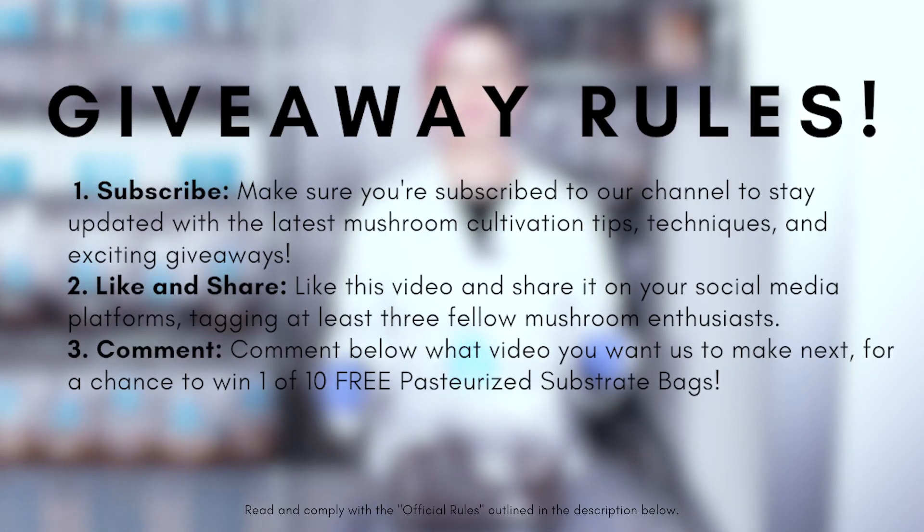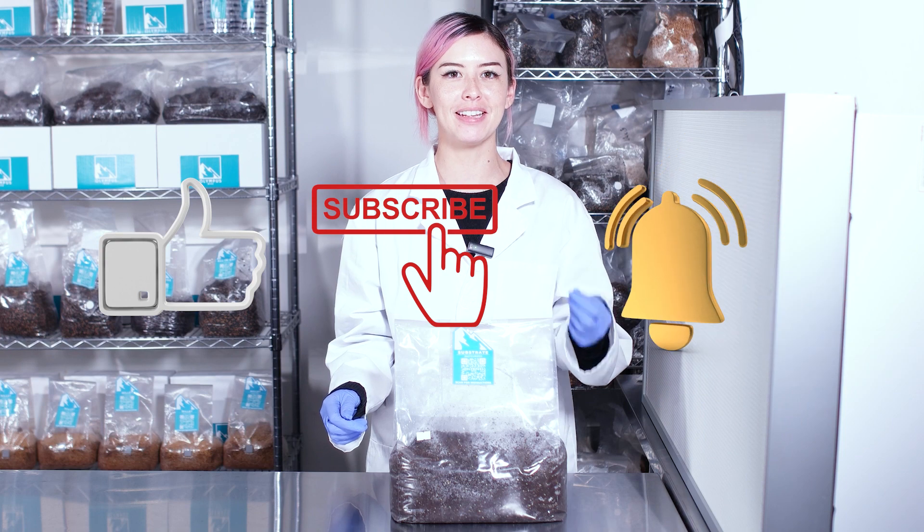Now's the time you've been waiting for — here are the rules for our giveaway. Make sure that you like, subscribe, and hit that notification bell to stay in the loop. Keep growing, keep learning, and until next time, much love.